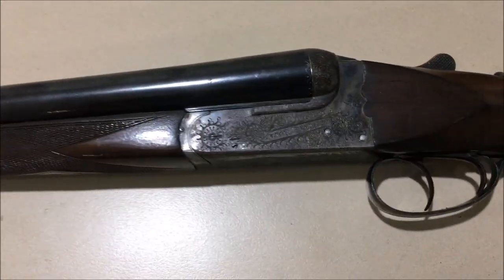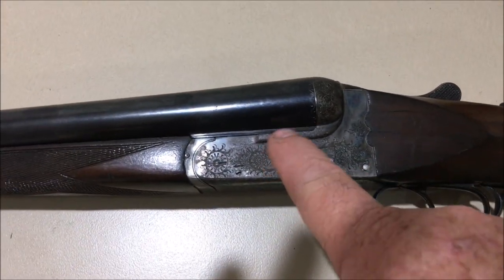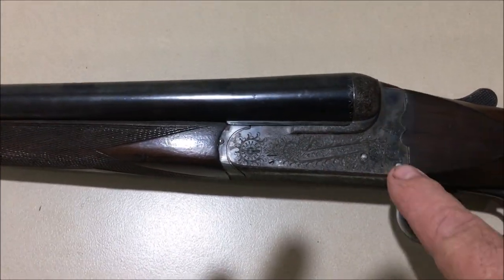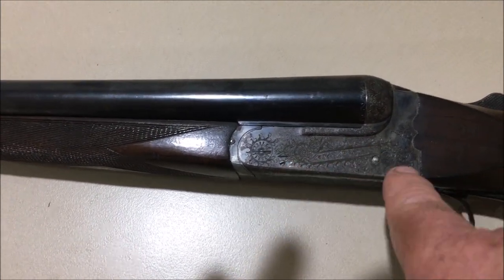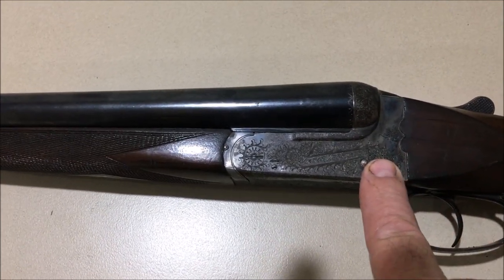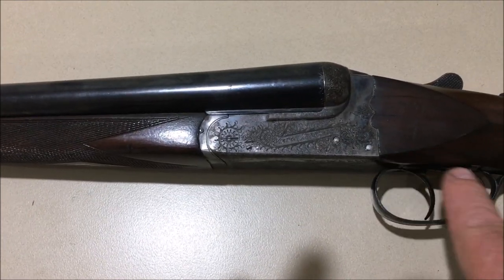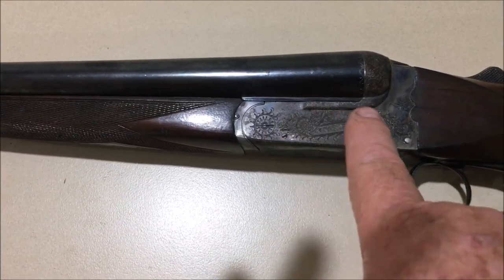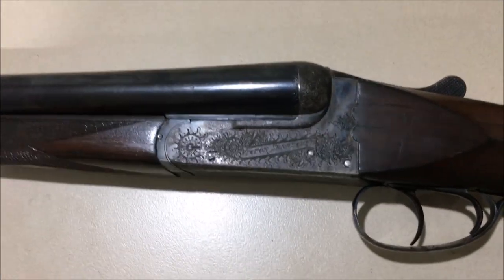Box lock basically means that we no longer have the separate lock which had all the mechanism on it. What we've got now is this kind of frame system which has a variety of pins in it, and on these pins pivot the parts of the lock which function — so you've got hammers, sears, and your triggers are on the trigger plate. I'll put up a picture of a typical box lock.